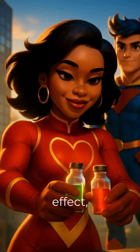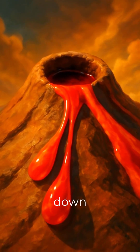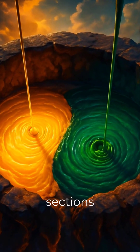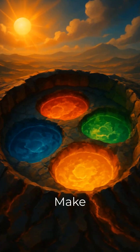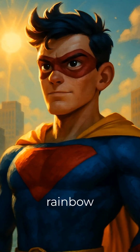Next, for the rainbow effect, we'll add food coloring. Add a few drops of red, then orange, down one side of the volcano opening. Continue with yellow and green, dripping them into different sections around the bottle's opening. And finally, blue and purple. Make sure each color has its own little section inside the bottle for the best rainbow effect.